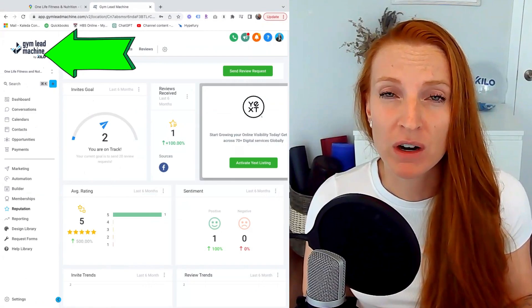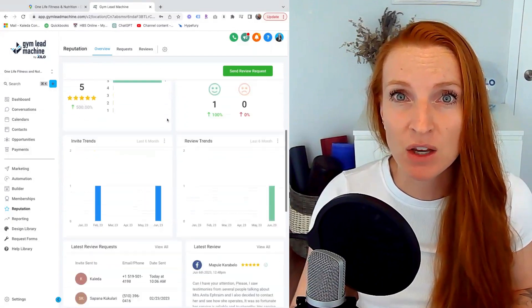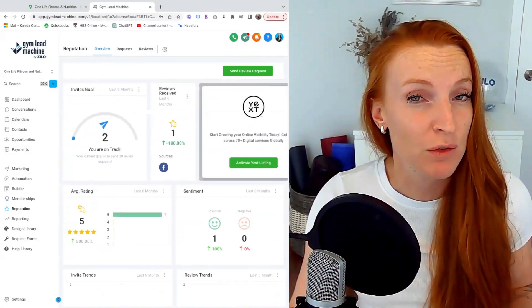So we're popping on over to our Gym Lead Machine software. I can see that there is a reputation button. Within that, you can see an overview of your reviews, your ratings, how often they're going out, and a few of the latest reviews from Facebook and from Google.